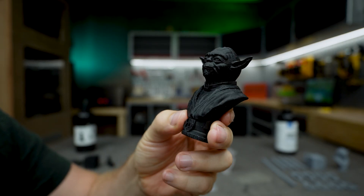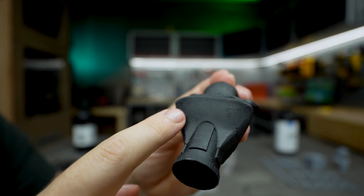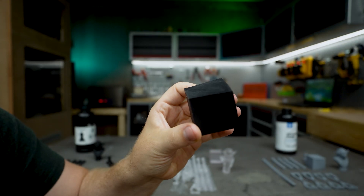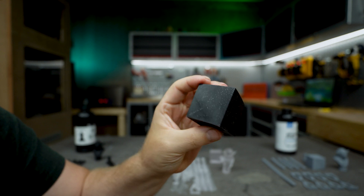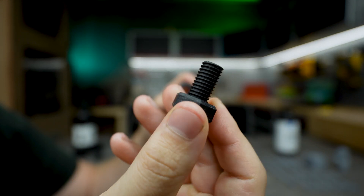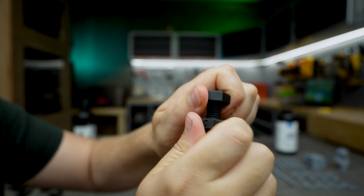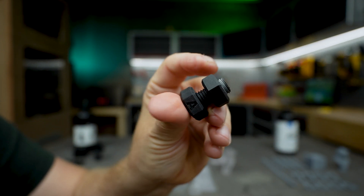Starting with print details — the water washable provided great prints. The supports came out great, were not hard to remove, and all the details are nice and present. We have a nice looking Yoda bust. The nut and bolt test looks fine, and when we try the threads, they thread in perfectly — perfect threads, perfect printer dimensions. A perfect print.